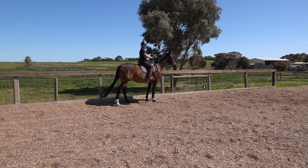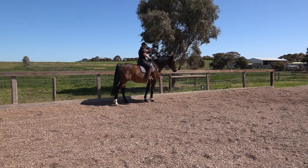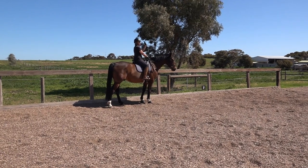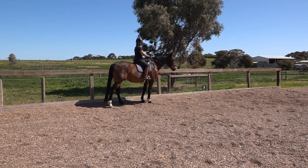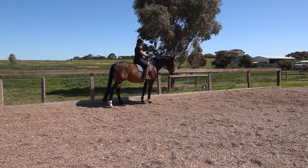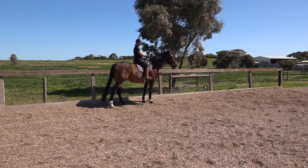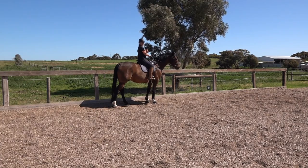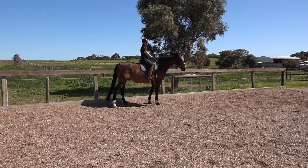I do the half halt to say 'are you listening, something's coming.' If his ears are off somewhere else - that's where his mind is - when I do my half halt his ear will flick back, and that means he's tuned in. So I go 'listen, listen,' at the same time I've got my inside flexion, my outside rein does the half halt, and my inside leg goes on.